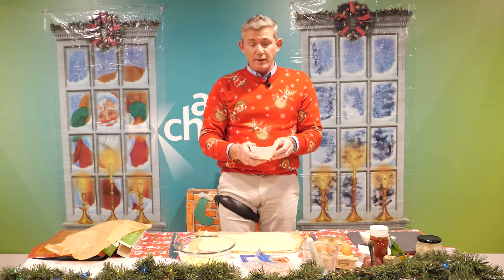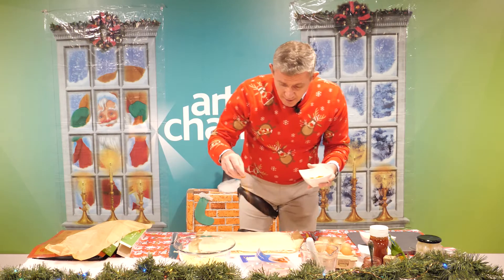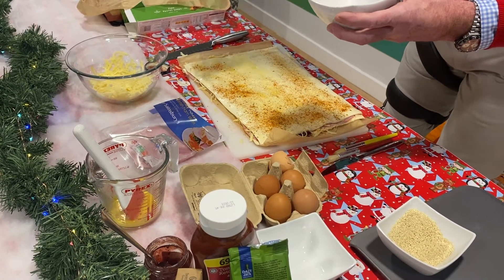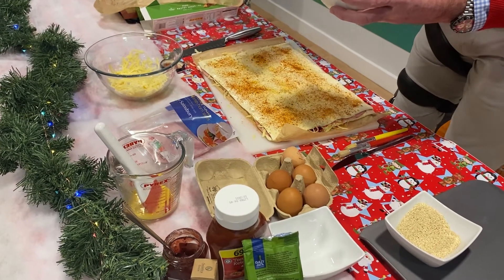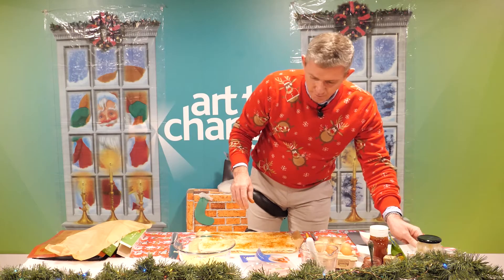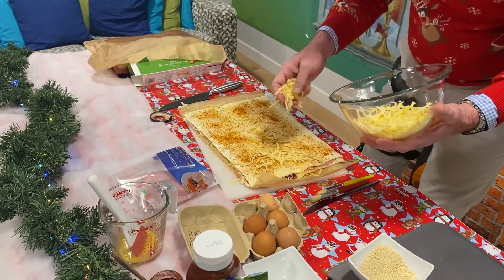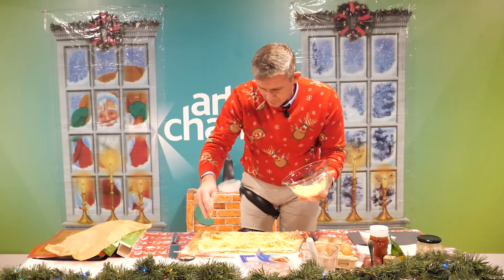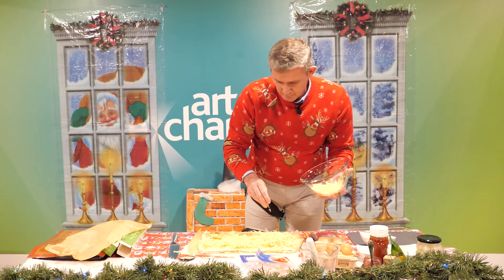I put a spice on mine - a particular spice I like to use, a really mild barbecue spice. But if you prefer other spices like Cajun or paprika or other varieties, you can use those as well. Simply just dress the top of that puff pastry with your seasoning. That will offer it a really nice colour as it cooks. And with my leftover cheese, I'm just going to sprinkle some on top of my puff pastry sandwich.